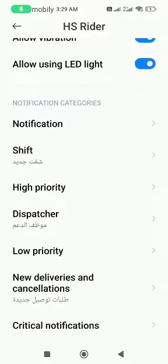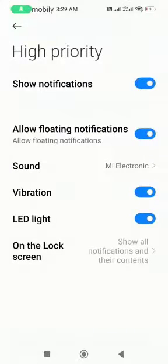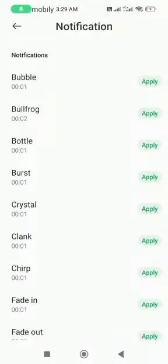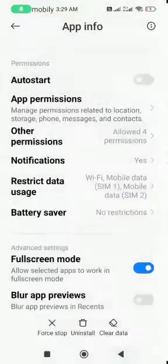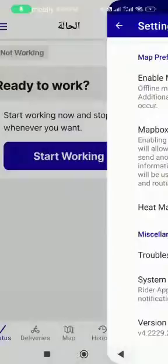Here also in the shift, you can also change. You have to change only notification and new shift and high priority. You can change from here and then apply.